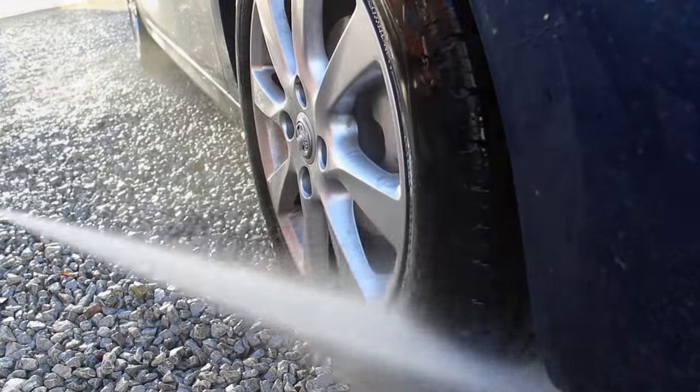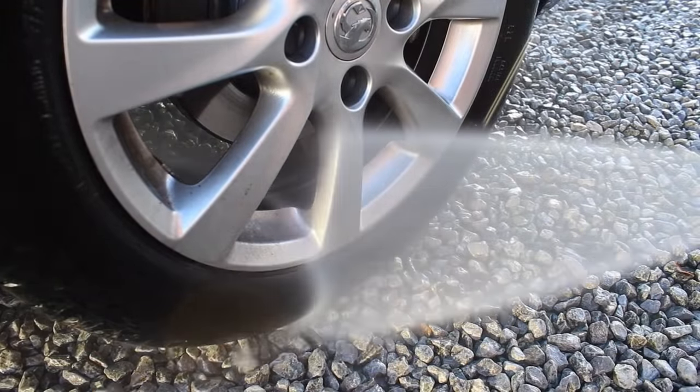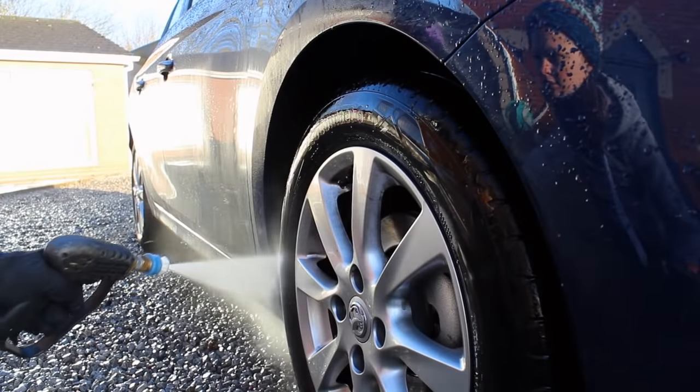Hi and welcome to today's video. I'm going to be showing you the process of cleaning this car, which did have a decent amount of dirt build up.